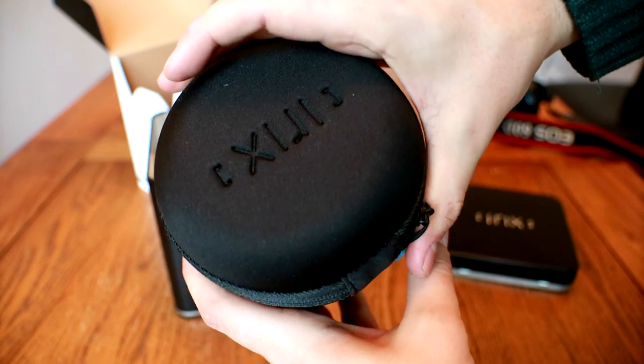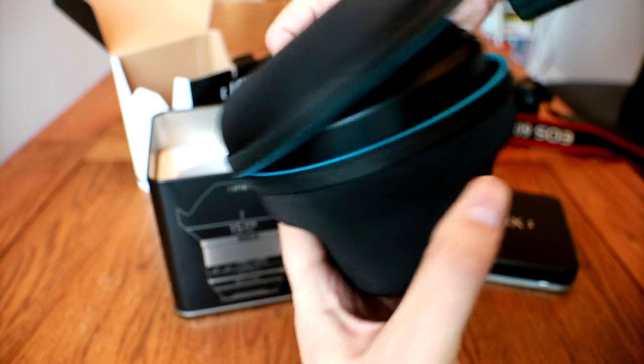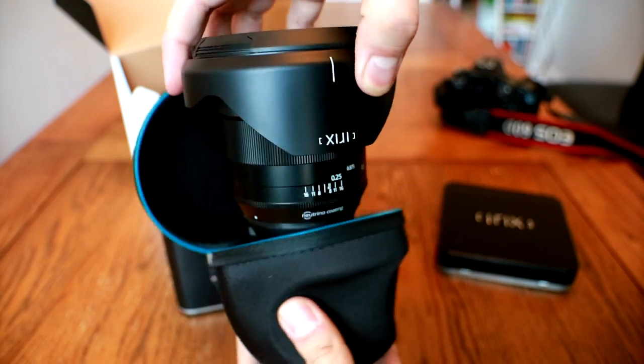The Blackstone model is made of metal and costs £550 or $650. Quite a reasonable price for this kind of full frame lens, really.